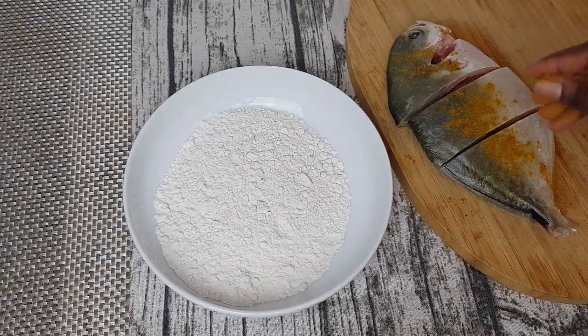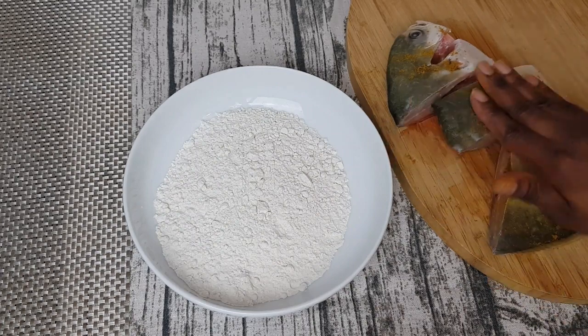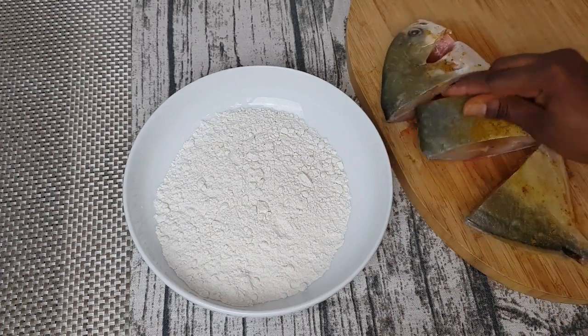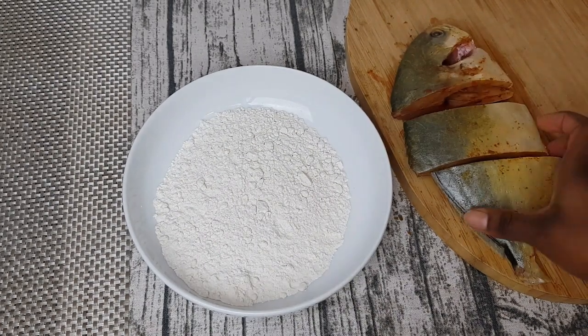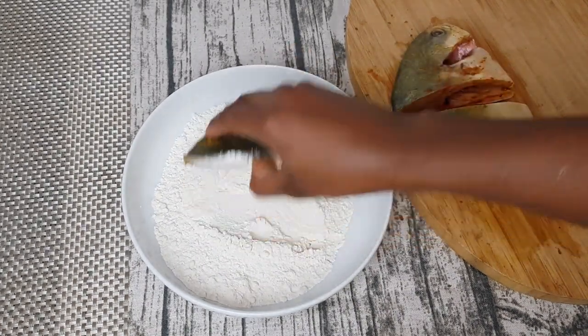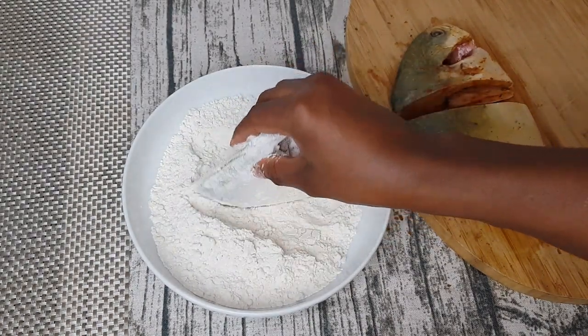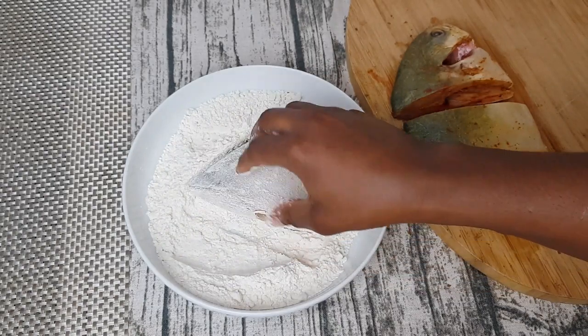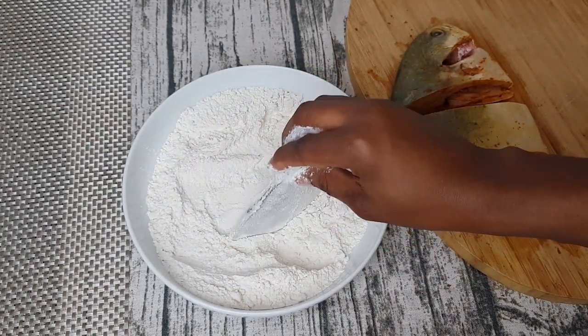I'm going to rub the curry powder on the fish — both sides and inside. I've already washed the fish with salt and water. Now I'll coat it with flour and then fry it. This will help the fish keep intact and fry very nicely — it will make your fish look cute!